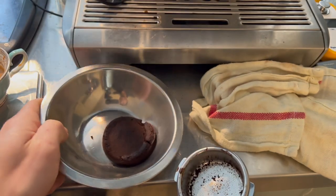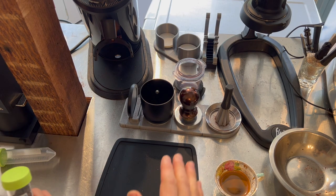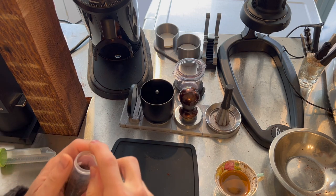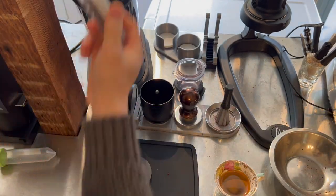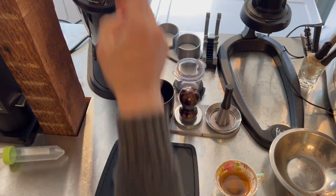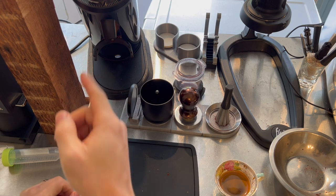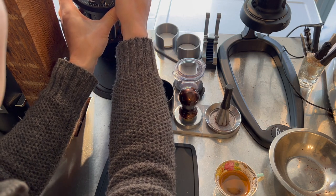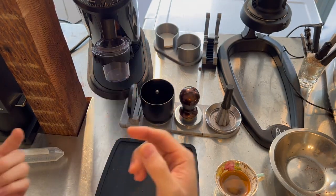Next we'll pull a more modern shot, trying to maximize both evenness of coffee distribution within the basket and evenness of water flowing through the puck. It starts exactly the same — 16 grams of coffee, a couple spritz of RDT, shake it out, load it into the DF-64. For the stock Dual Boiler basket I was grinding at about 9.25 on the DF-64; I'm going to take it down to about 6.5 for this bottom-filter modern espresso shot.